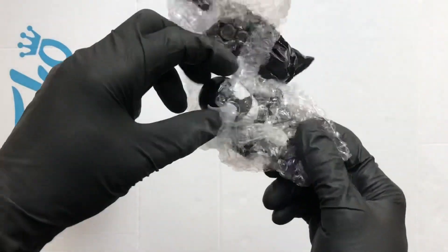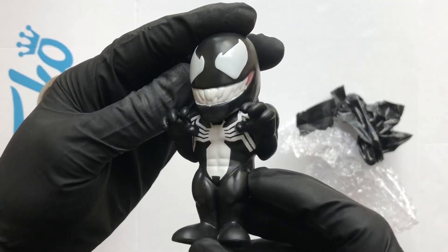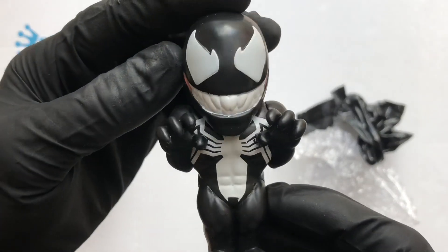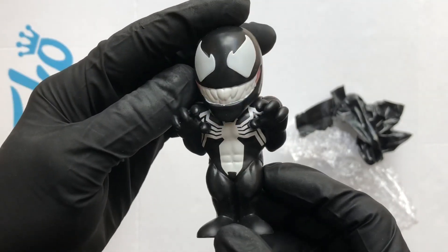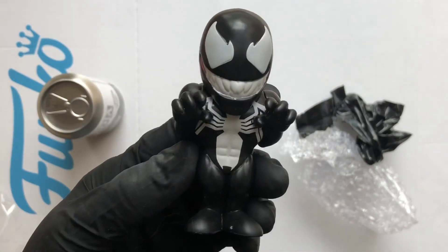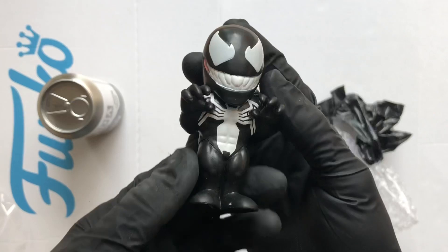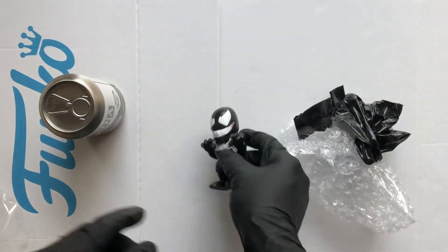Venom — so that's the standard figure. Oh, that one's pretty nice. The paint around the mouth looks a bit weak, it's a bit like it's ready to go. But not bad. Venom, you've got to love it.